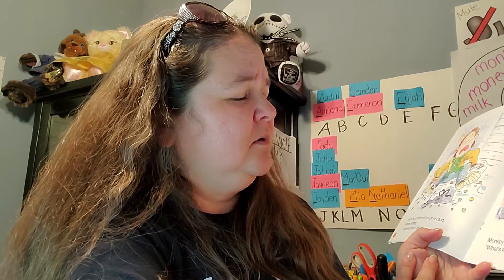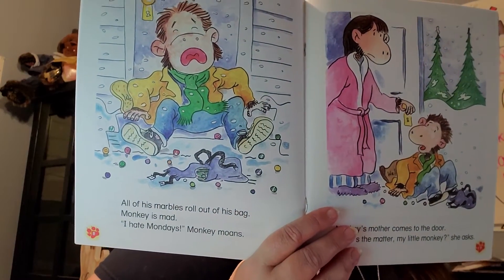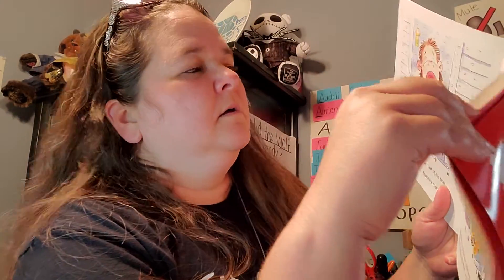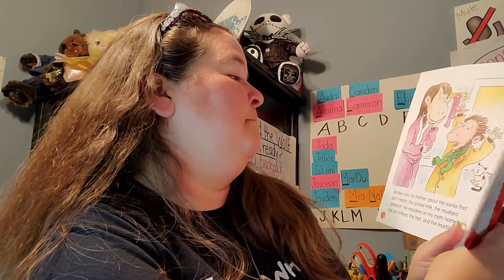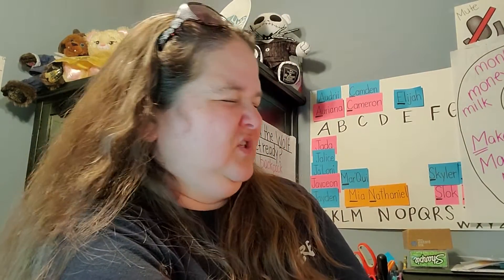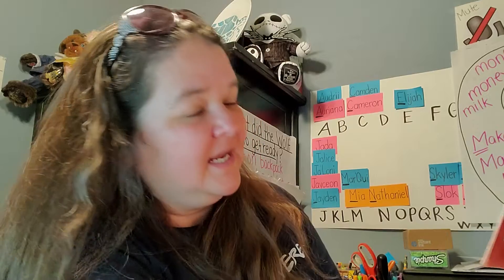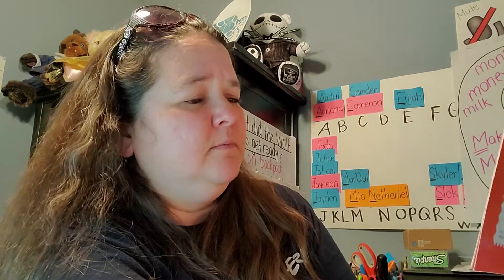All of his marbles roll out of the bag. Monkey is mad. I hate Mondays! Monkey moans. Monkey's mother comes to the door. What's the matter, my little monkey? She asks. Monkey tells his mother about the socks that don't match, the spilled milk, the mustard sandwich, the mistakes on his math homework, the lost mittens, the mat, and the marbles. Now I'm going to miss the bus, Monkey moans. What a miserable Monday.